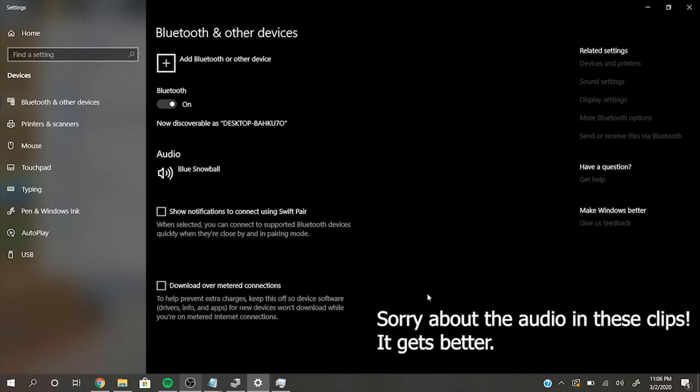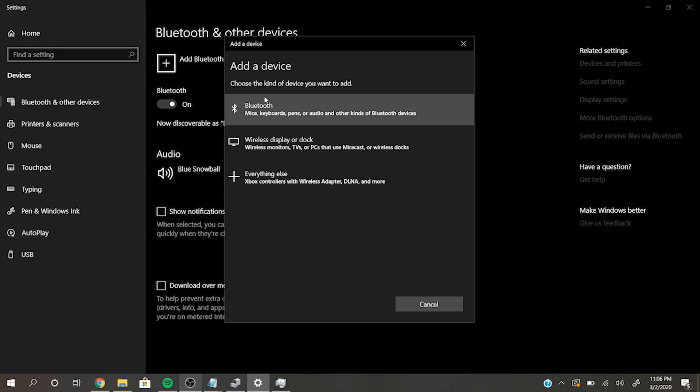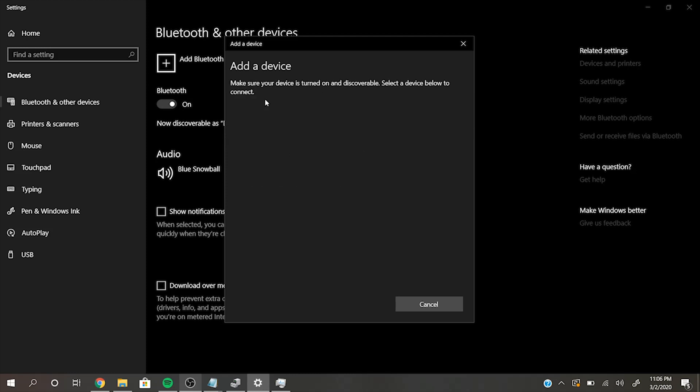Once you've got your HC-06 Bluetooth module wired up, it's pretty simple to connect to it just like any other generic Bluetooth device. Here we're going to be in our Windows 10 laptop, connecting to it under Settings in Bluetooth. Then we're going to be adding a Bluetooth or other device, clicking on Bluetooth. It should show you all the discoverable Bluetooth devices in your area. Here we've got Speeduino, which we programmed the name for earlier with AT commands. And then in order to connect to it, we have to enter in the pin that we programmed earlier, which is going to be 1234. Go ahead and hit Connect, and voila — just like that, you've paired successfully to your Speeduino HC-06 Bluetooth module.